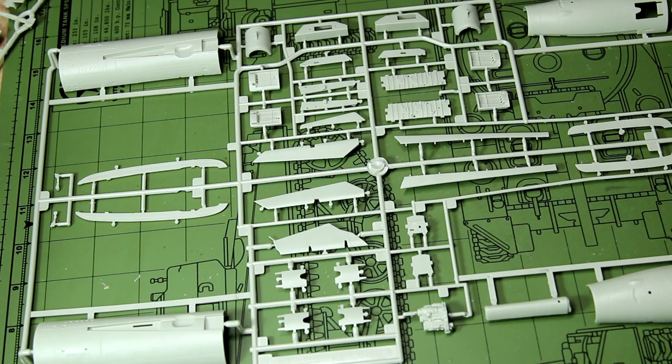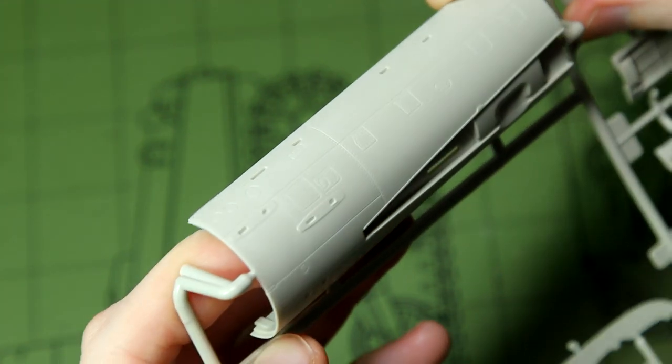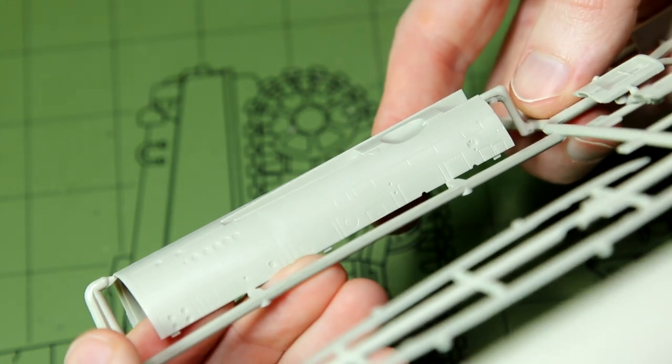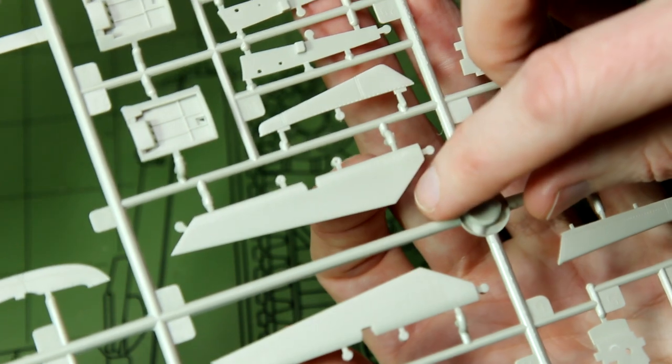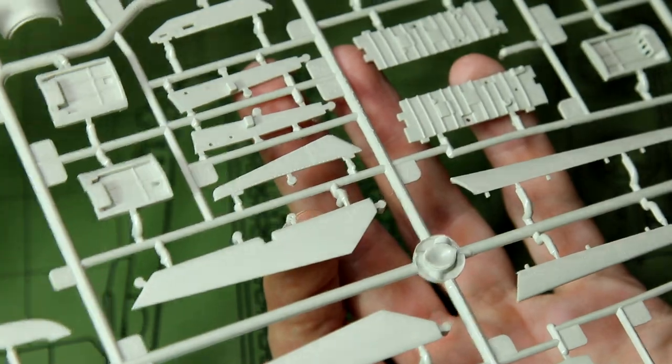Next up is a much bigger sprue. I haven't removed any parts - there are just some big gaps within the sprue for some reason. It looks like we have the rear fuselage in the four corners, plus various flaps, ailerons, and other bits and pieces. Zooming in, the surface detail looks really nice - I can see a wash flowing down these panel lines very well, with lots of small rivet detail. It looks like in most cases the ejector pin marks are on the sides that won't be seen.